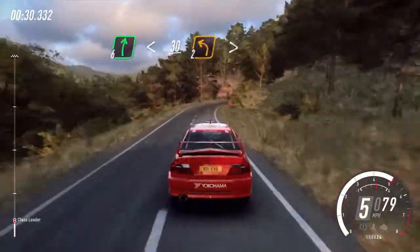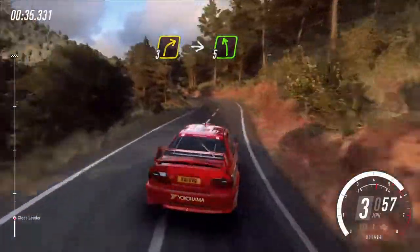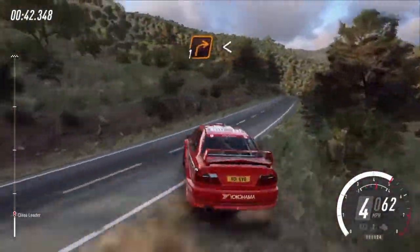Keep right into 2 left tightens, into 3 right, into 5 left, small cut, into 5 right long of a crest, into early 5 left of a crest, opens 50, 1 right long.